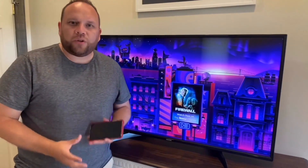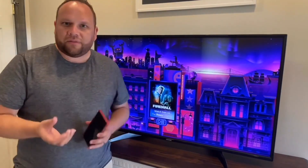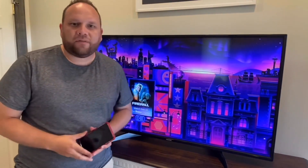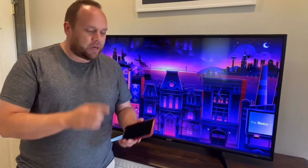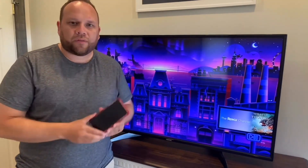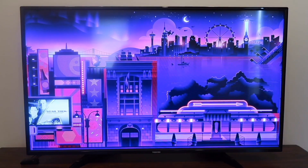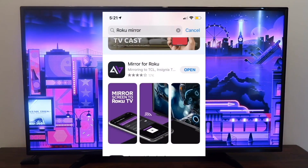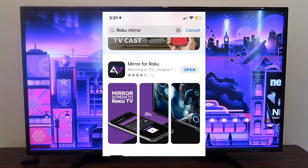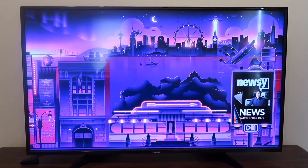I'm going to show you the step-by-step instructions on the Roku first. One of the first things you're going to want to do is make sure that your iPhone and your Roku streaming device are connected to the same Wi-Fi network. Once you've established that, go ahead and get your iPhone and hop over to the App Store. Search for Roku mirroring and you're going to want to get that app. This is the app that will help you mirror whatever's on your iPhone to the TV.